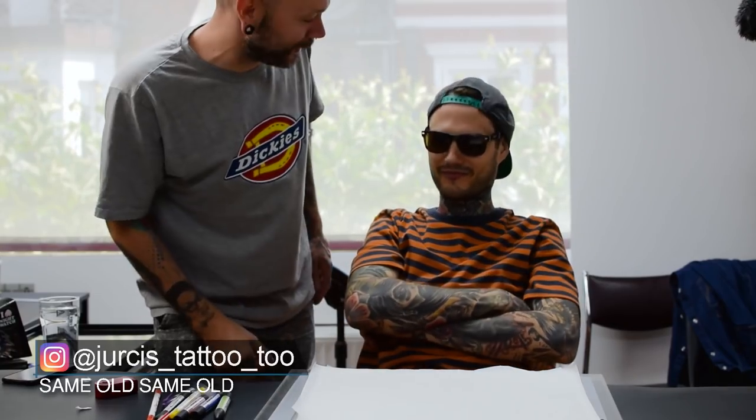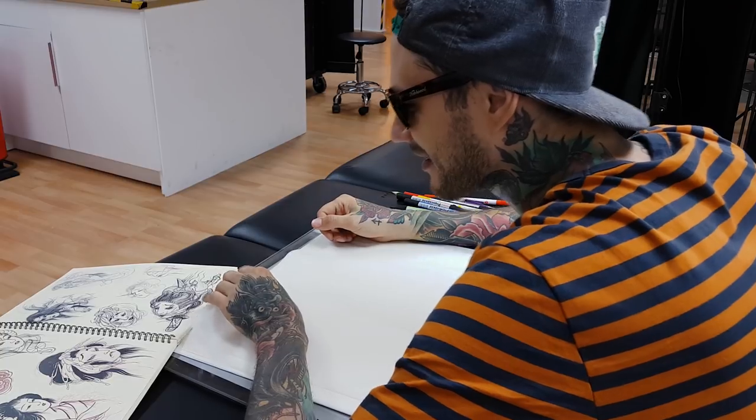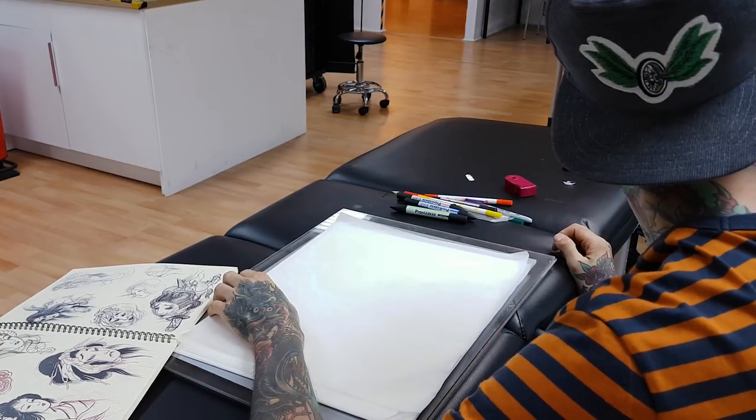Hello tattoo enthusiasts! Today Papa Carlo will show you how to draw a custom flash sheet. It's not gonna be a full flash sheet, but I'll do some designs real quick, real easy, to show you the way I'm doing it. I'm really happy to be back here and do this for you guys.